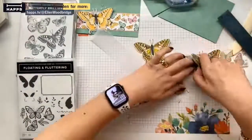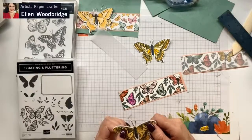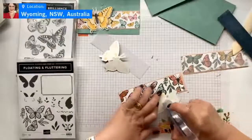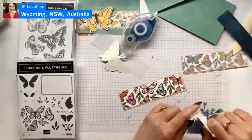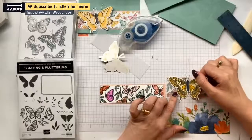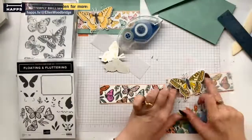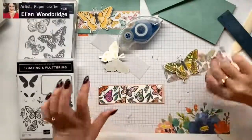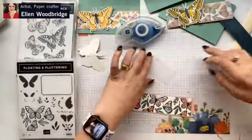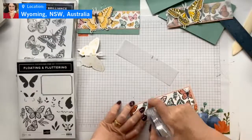I've used the wrong butterfly on the wrong one - it's okay. I want my other butterfly on that one. So I'm using the Stamp and Seal Plus. If anyone wants to keep on ripping their butterflies off the vellum and putting them back down, I recommend the Stamp and Seal Plus. And I'm making sure I'm putting this on an angle so it's a bit more organic and looks like it's flying.